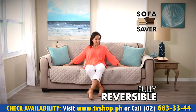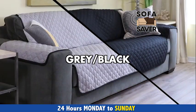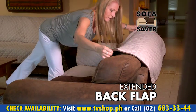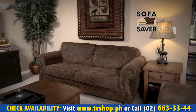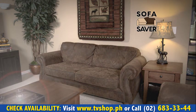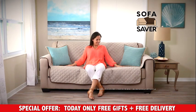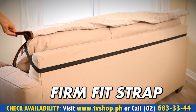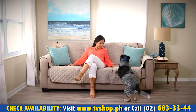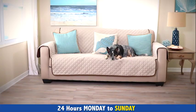The Sofa Saver is fully reversible and comes in two color combinations. Just flip the Sofa Saver over for a whole new look. It has an extended back flap to help keep it in place, and includes firm-fit straps to help keep your Sofa Saver secure. You can turn your tired-looking sofa into a stylish Sofa Saver without the cost of a new one. Don't damage your furniture by trying to clean it with harsh chemicals. Revive and protect your sofa with the Sofa Saver, available in the Cream and Espresso Reversible Color Combo. Call now.